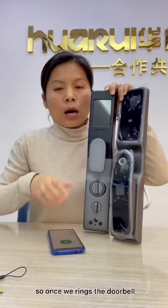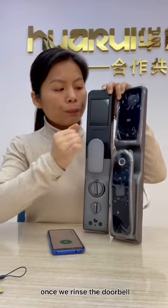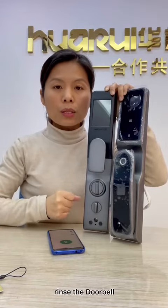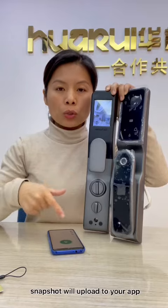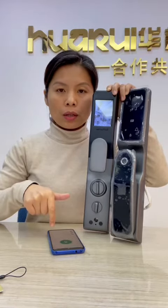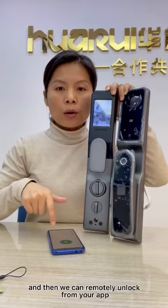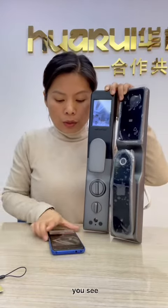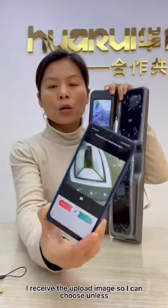Once we ring the doorbell, a snapshot will upload to your app. You can see I received the uploaded image, and from there I can choose to remotely unlock the door.